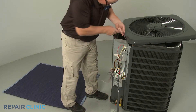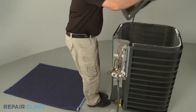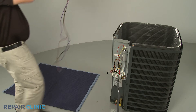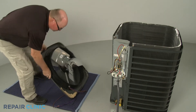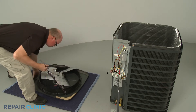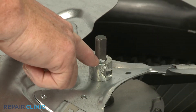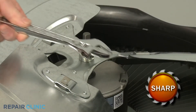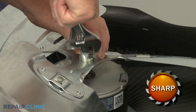You can now fully remove the cover and set it upside down to access the fan blade and motor. Before removing the fan blade, note the orientation of the blade on the motor shaft. Then use the adjustable wrench to loosen the set screw so you can remove the blade.